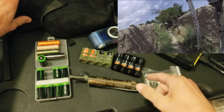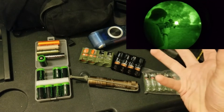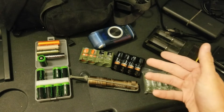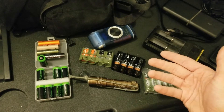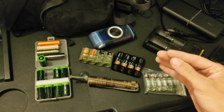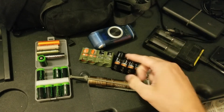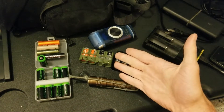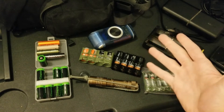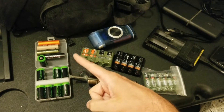Mission-essential items include NVGs, thermals, flashlights, GPS-based devices, and all kinds of things required for my job — they always have to be charged. Carrying dead gear is a waste of weight on your back, and that really sucks. To stop having devices fail on me, I moved away from traditional batteries. I still carry them as a backup, but I was going through them like crazy given my supply chain limitations, so I switched to rechargeable batteries.